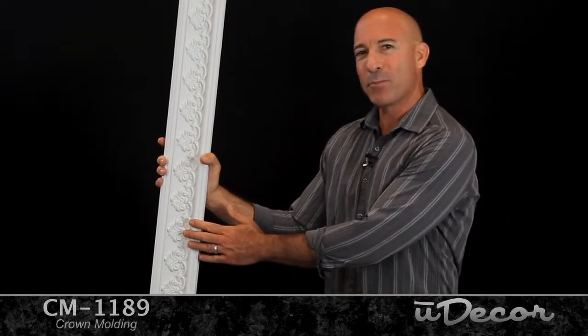The four and a half inch breadth is ideal for eight to nine foot ceilings. Here's a little more info on all of our crown products.